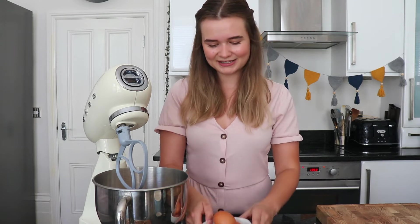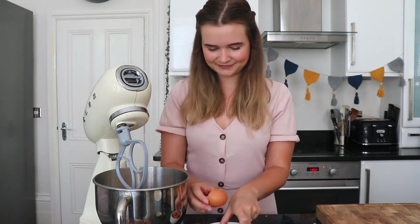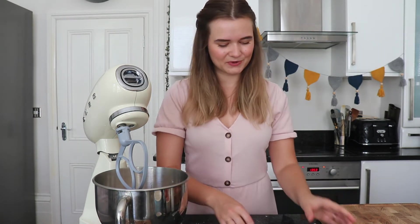The final ingredients are eggs — I've got four large eggs and I'm going to break these into my bowl one at a time. And then the very last thing is one tablespoon of milk.